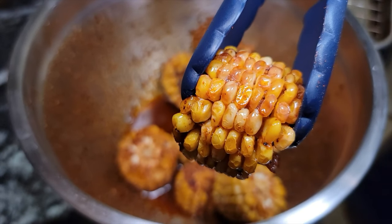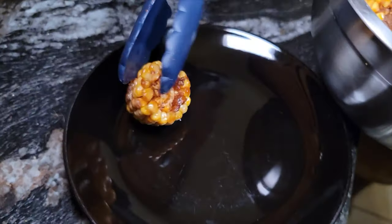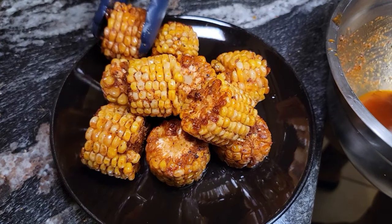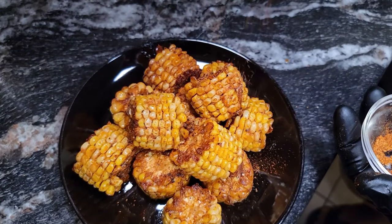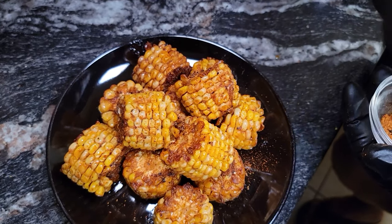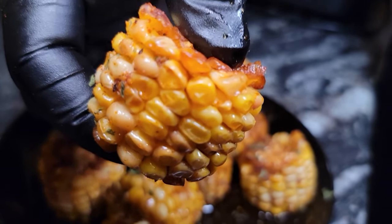You got your delicious-looking Cajun fried corn right here. Let's give this bad boy a taste test — cheers, fam. Now that is absolutely delicious — I'm going for another bite of that.